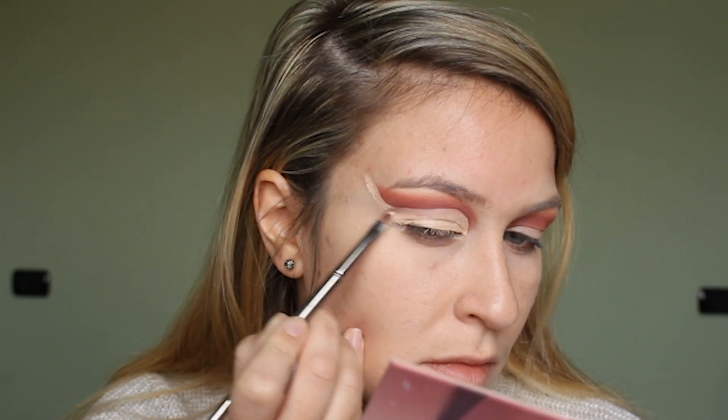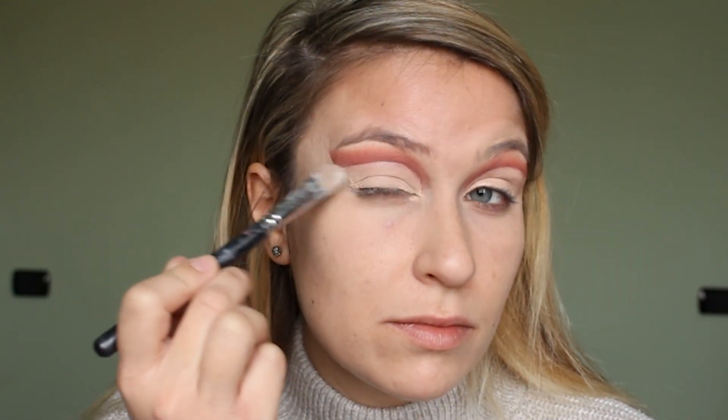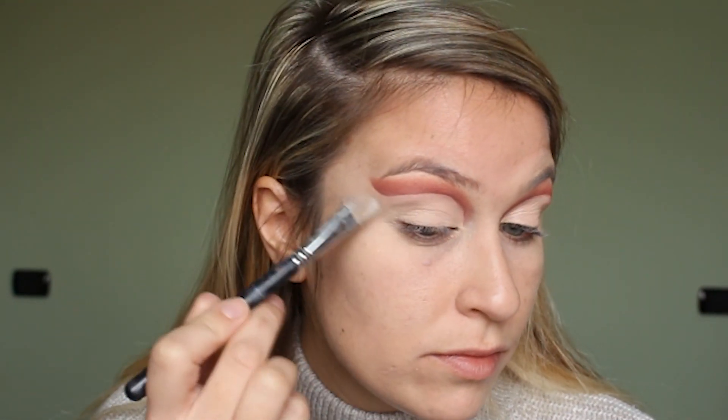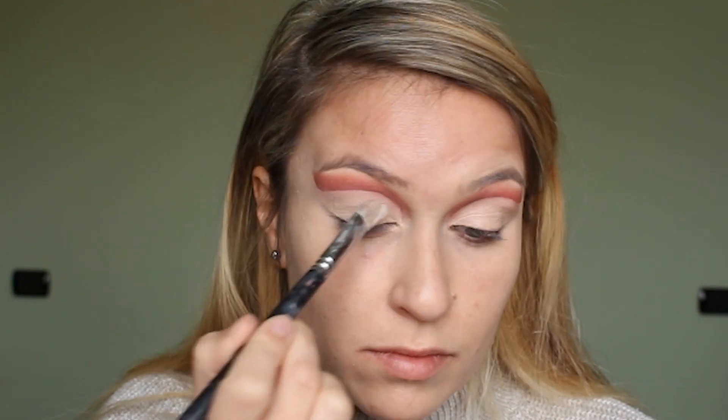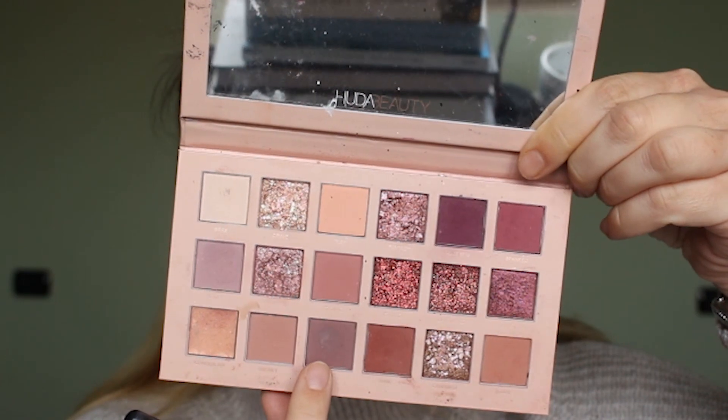After that I'm going to take the shade Play from the Huda Beauty palette mixed with Bare, which is a kind of off-white shade, and I'm using that to set the concealer just to make sure it's not sticky and it doesn't crease.